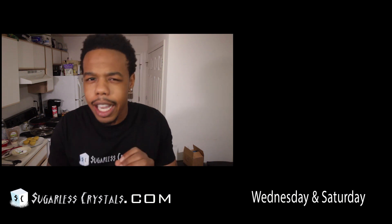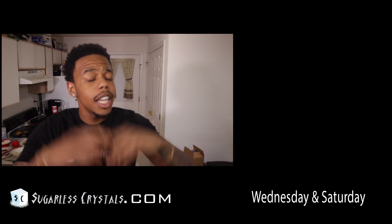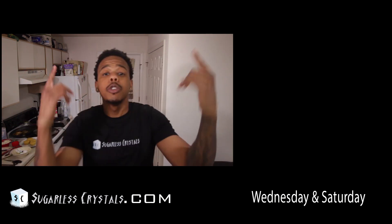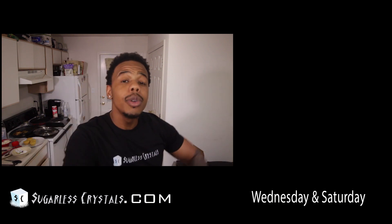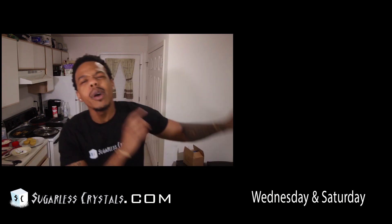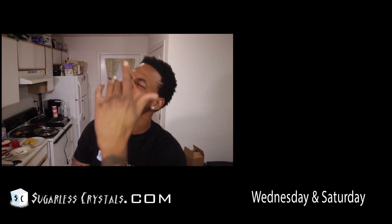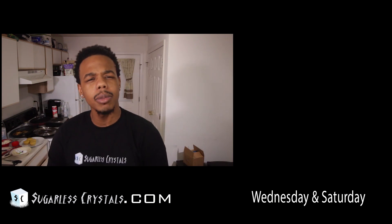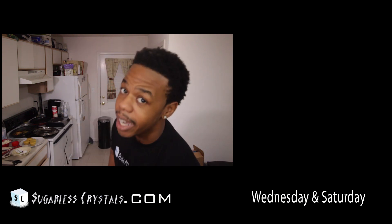A nice spring afternoon snack. If you enjoyed this video, give it a thumbs up. And if you're new, hit that subscribe button. We do post every Wednesday and Thursday. If you look to the left, you can see my latest video. I am Darius. This is Sugarless Crystal Chef, the sugar-free destination of YouTube. And I'm not a chef — I'm an entertainer. Bye!